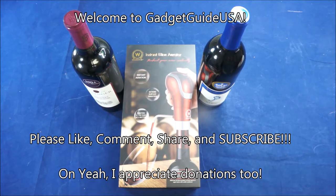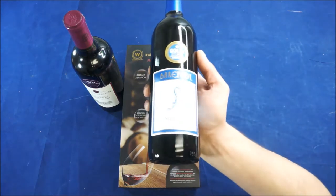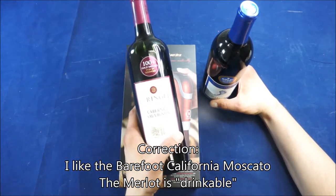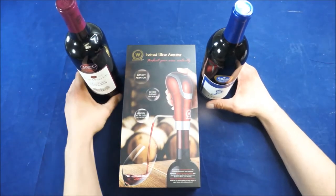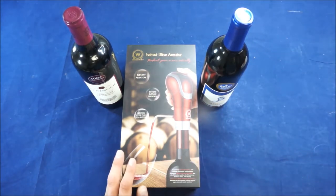Hello and welcome to GadgetGuide USA. Thanks for watching my Weirator Instant Wine Aerator product review. Those of you that have subscribed have realized that in the past I've actually reviewed more than one wine apparatus. I'm not going to pretend that I'm some aficionado — you can see the about $6-$7 bottle of Barefoot Merlot, which I actually very much enjoy, and this Behringer Cabernet Sauvignon that I've never heard of. I'm not much of an aficionado, however I do enjoy drinking wine.